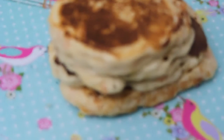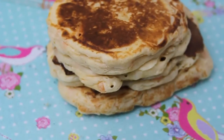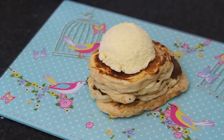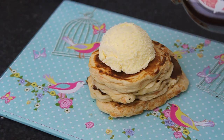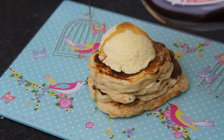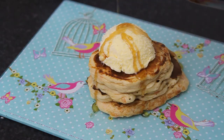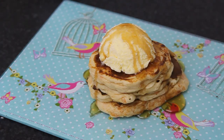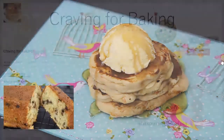Once both sides are perfectly cooked, you can layer them up, make them look adorable and cute, and decorate them as you wish. This was such an easy recipe — best served hot with ice cream and maple syrup. It's absolutely a winner! It takes no longer than five minutes. I hope you guys try it out, and I'll see you next time. Bye!